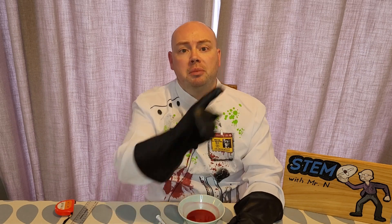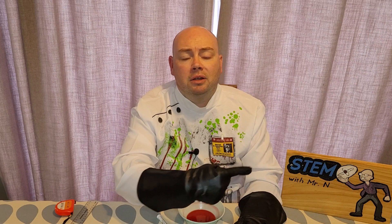You can subscribe to the channel by pushing the button here, and I've added links here to the other STEM demo and explanation videos I've done, here to my STEM career interviews, and here to my series on 100 scientists who influenced the world. This has been STEM with Mr N exploring forensic science.